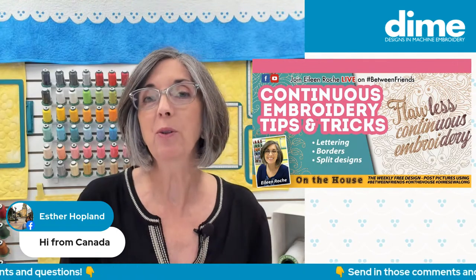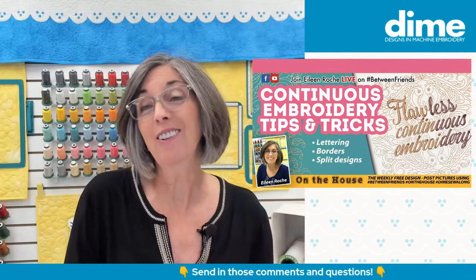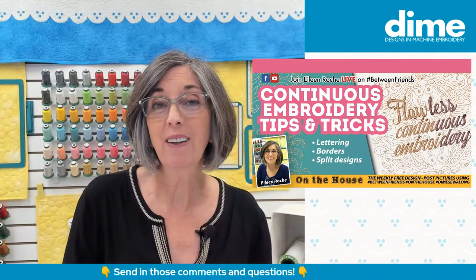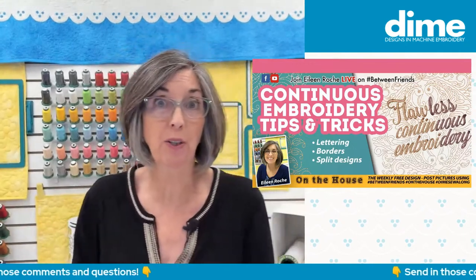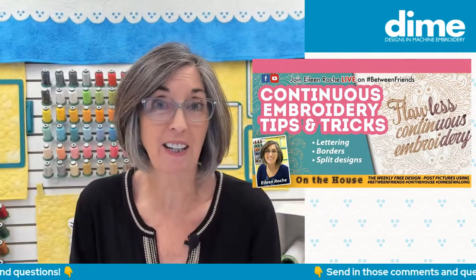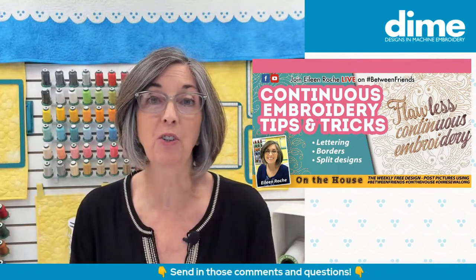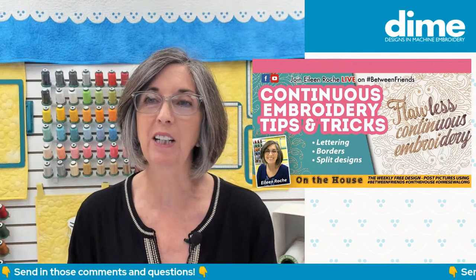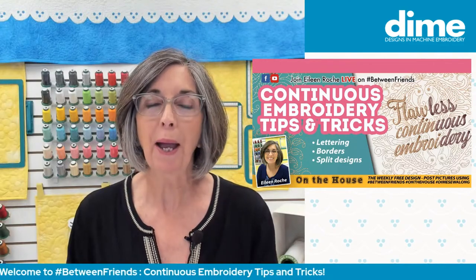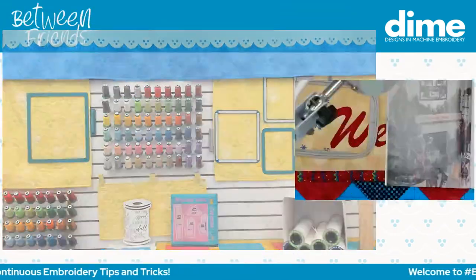When you learn on a machine that has a small sewing field, you almost become a better embroiderer because you don't have all those bells and whistles. You are maybe limited on the machine features, but that doesn't mean you still can't achieve a lot of those techniques. So let's head over to the overhead cam, and I'll show you exactly what I'm talking about.